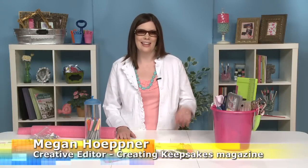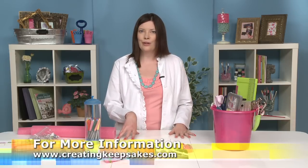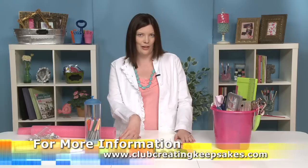Hi, I'm Megan Heppner, Creative Editor for Creating Keepsakes Magazine. Today I want to talk to you about the summertime. When it's warm outside, head inside to your local department store over to the seasonal aisle where you're going to find summery ideas for storing your scrapbook stash.